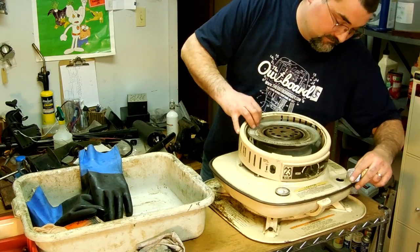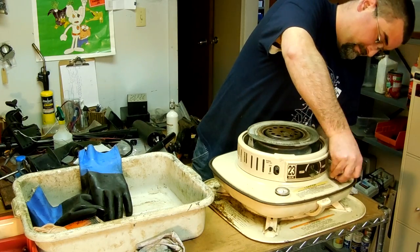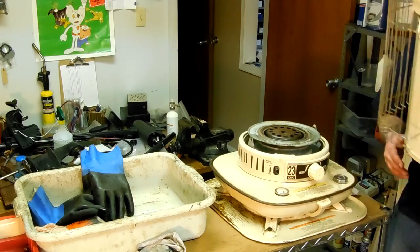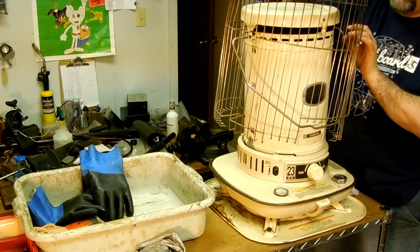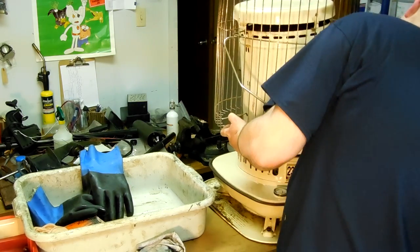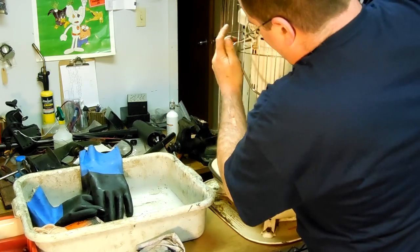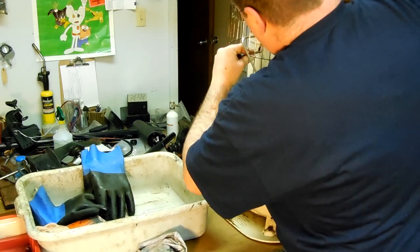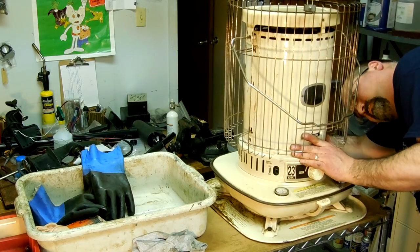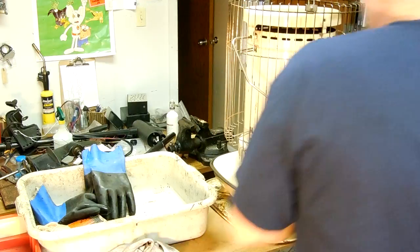Pull this guy off and put it back on — it just fits on here. It's not safe to operate your kerosene heater with the grill removed. Line up the holes, make sure it's level and everything looks square. Fits nice — shouldn't have to force anything.